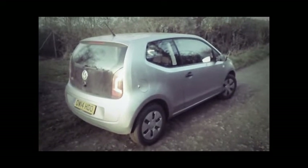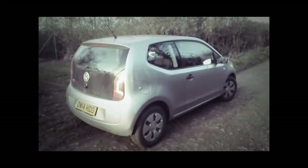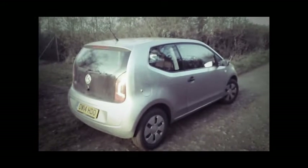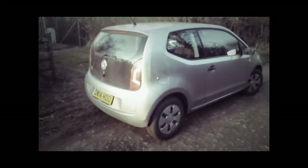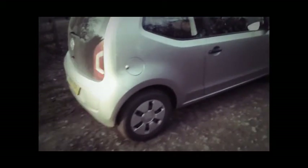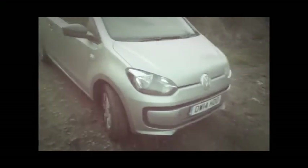Today's video we're going to do a little review on this Volkswagen Up — or some of you pronounce it Volkswagen. We'll start off with the exterior, obviously that's what you see first on the car. It's not too bad, doesn't look like a Volkswagen apart from the badges.